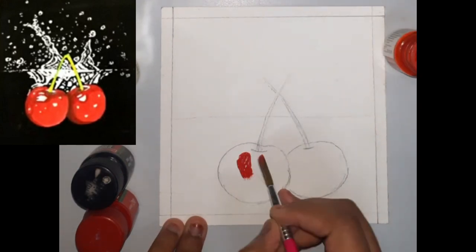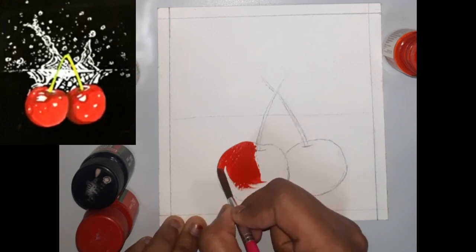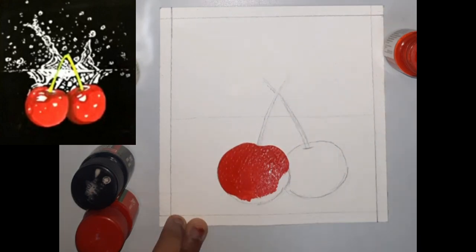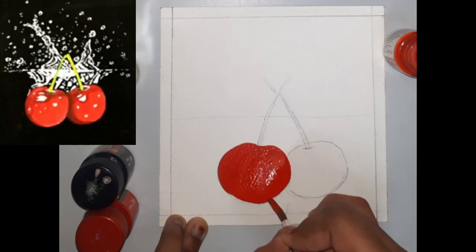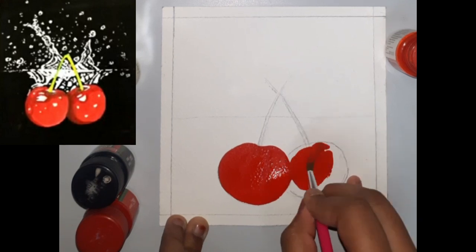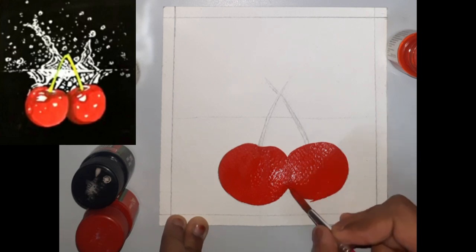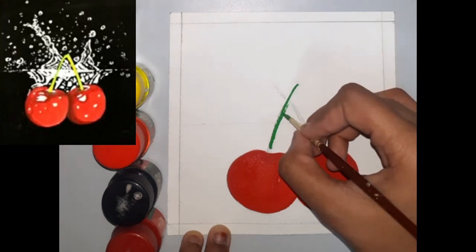Once we are done with the rough sketch, we move on to the base painting. Paint the cherries with poster red for the base coat, then paint the stems of the cherries with light green.